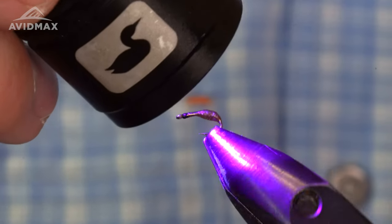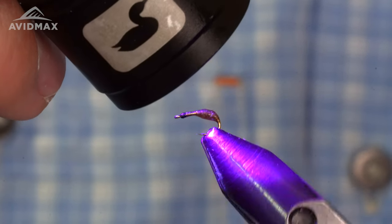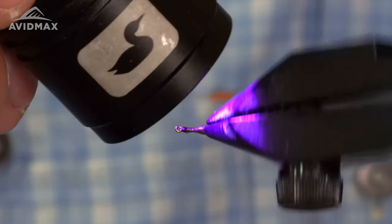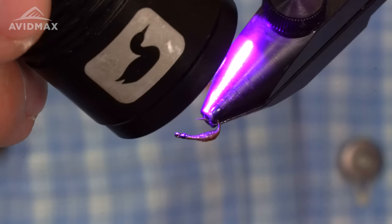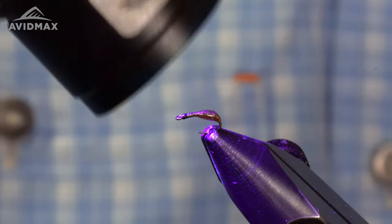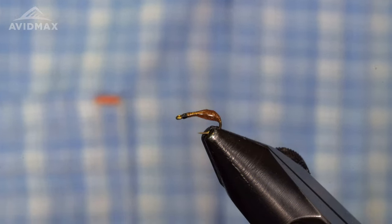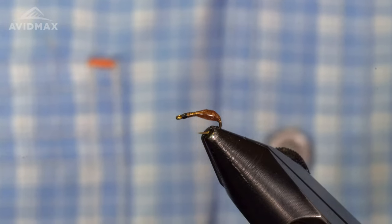We're just going to coat it and then cure it. Don't let the simplicity fool you — that is a really, really effective pattern. On all of our local fisheries here in Colorado, I have a lot of success with this thing: Cheeseman Canyon, 11 Mile Canyon, down in Pueblo, Arkansas Tailwater, on the Eagle, the Colorado, the Roaring Fork. Honestly, there's not really too many places I've taken this thing and not caught fish on it. Trout know what black fly larvae are, and they will absolutely opportunistically eat them throughout the year.